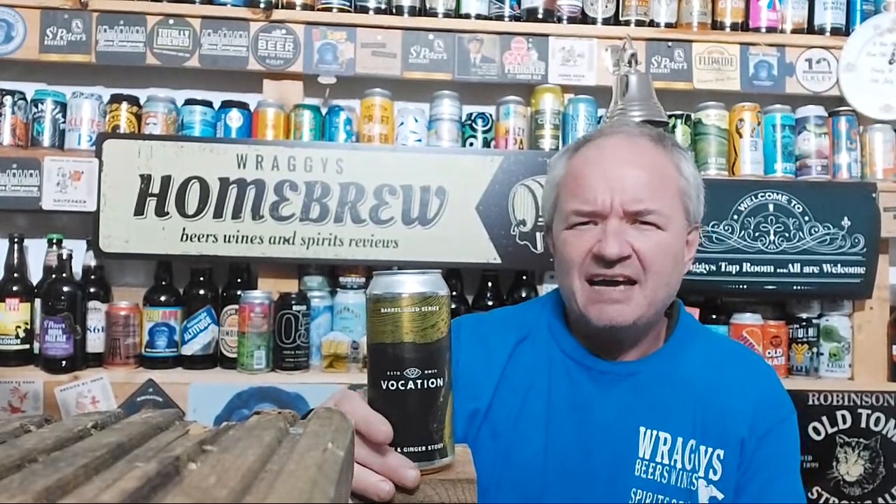With massive thanks to Adam at Mersey Beers — YouTuber, Twitter, and also Untapped — this is the rum and ginger stout. It is 10.6% ABV, aged something like six months, with lots of muscovado gone into it. It does tell you on the internet, not that I've got the internet down the shed unfortunately.